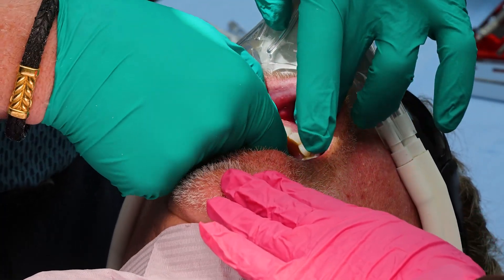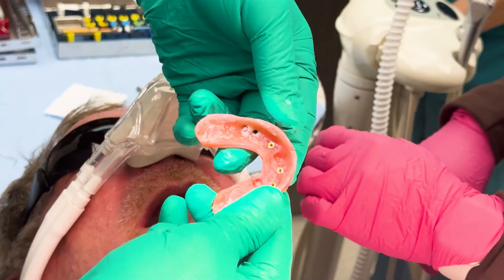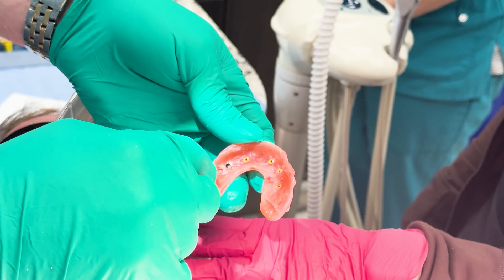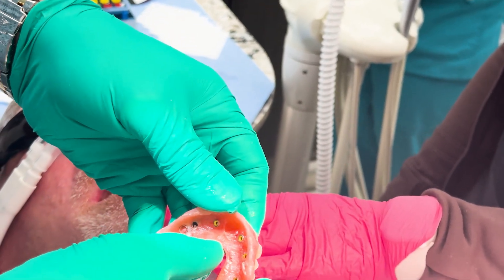Here's the inside of the denture — we have a little bit of flash we're going to trim away, but that looks real good. Let me go to the lab and just smooth this up and polish it and I'll be right back.